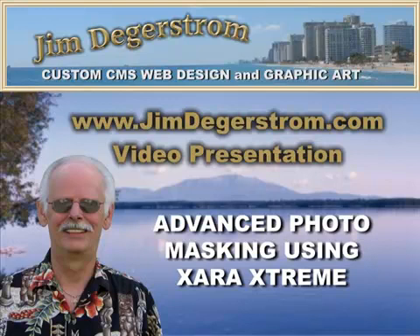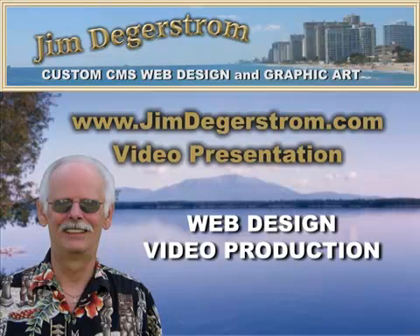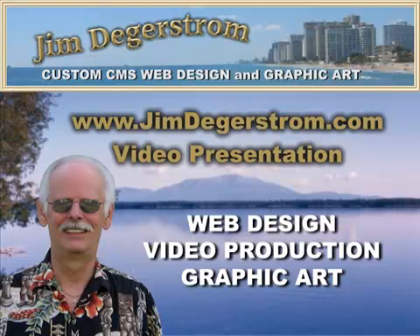That's the advanced photo masking technique using Zara Xtreme. If you have any questions, email me from any page on my website. My business is custom web design, video production, and matching graphic artwork. Need more information? Visit JimDegastrom.com. Thank you for watching.